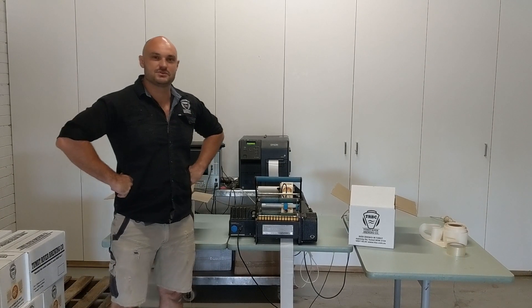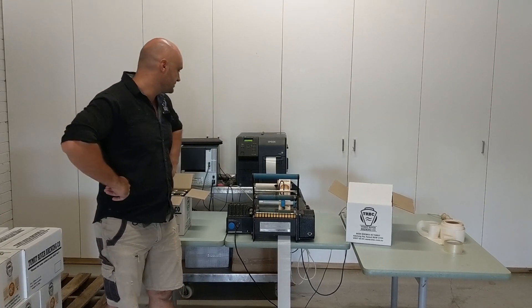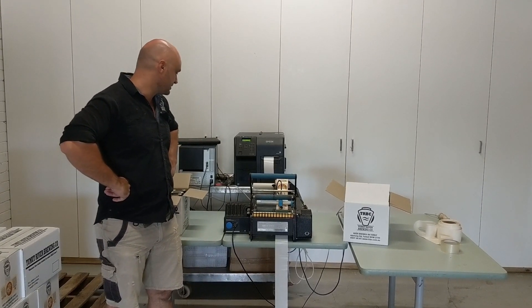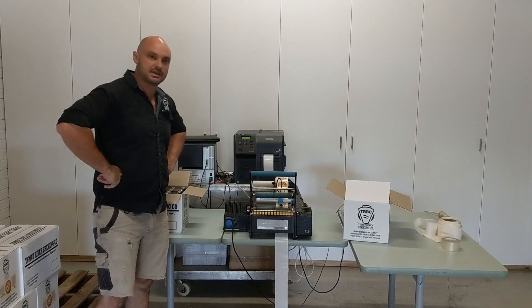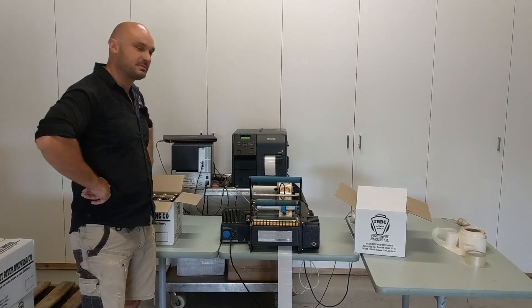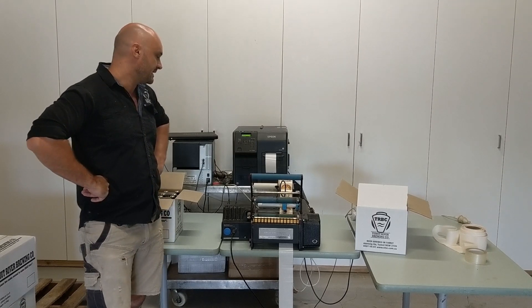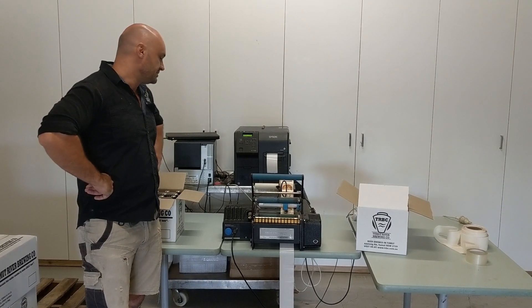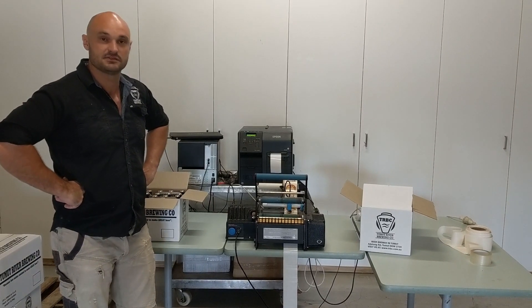How are you guys? Simon here from Tuberate Brewing Co. Today I'm going to give you a very brief chat about our awesome Great Engineering labeller and also our Epson printer that we use in combination with it. This thing is probably the most overworked piece of equipment in the brewery. We've been using it for a couple of years now and it's been fantastic. We use it for both bulk labelling and small batch runs of our studies.